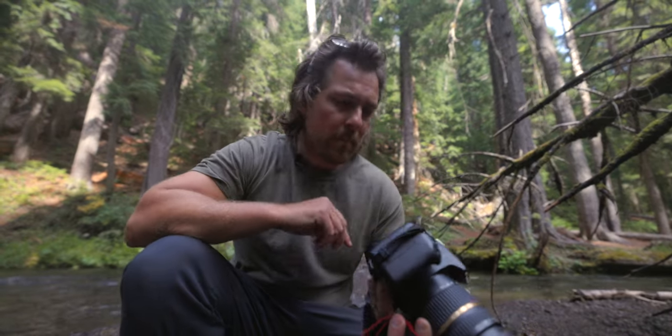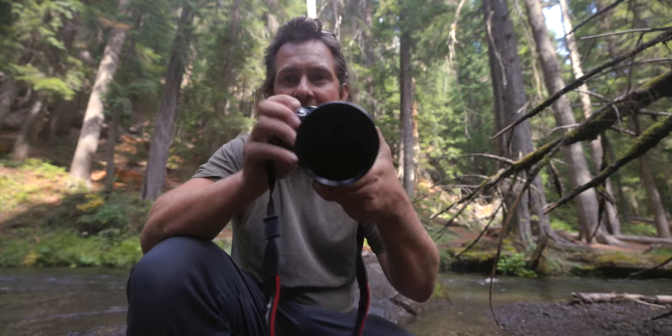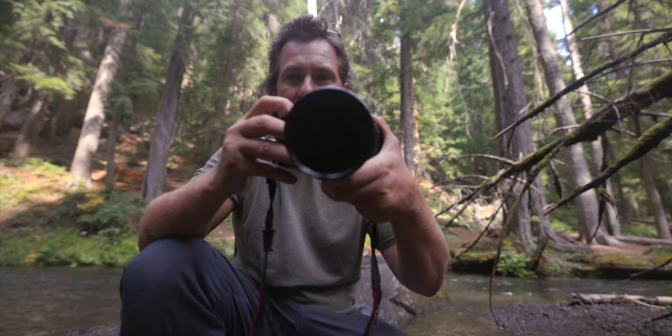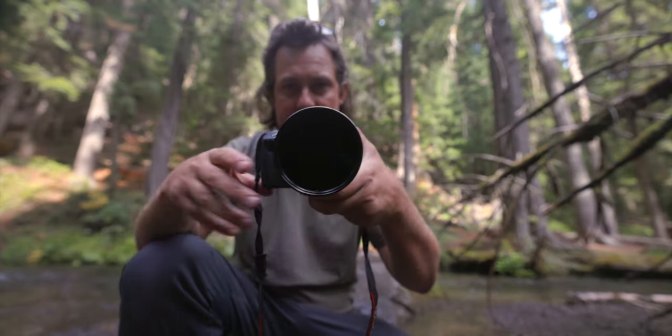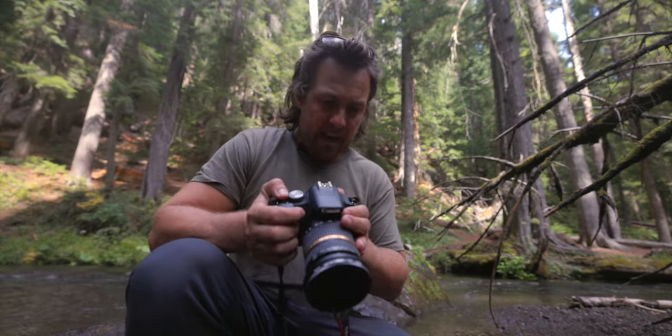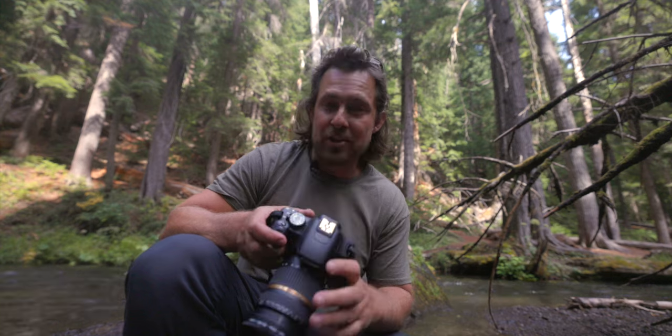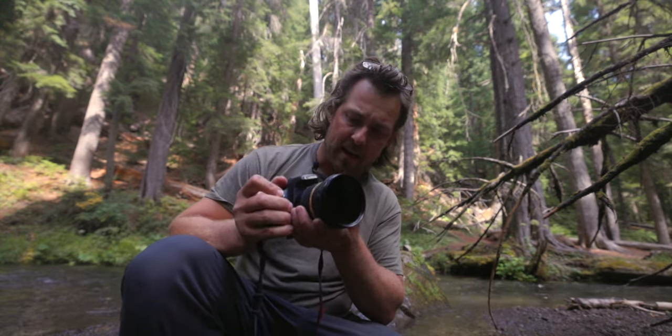I don't know what happened, but my live view and menu don't work on the camera anymore. It takes pictures — I can turn it on and take a picture, it focuses, the light goes off, it takes a photo — but I have no control over the menu or the screen. It didn't get wet, so I don't know if it's just old and defective. Especially problematic is the focus, because live view is essential. I was using manual focus and now I'm kind of stuck.